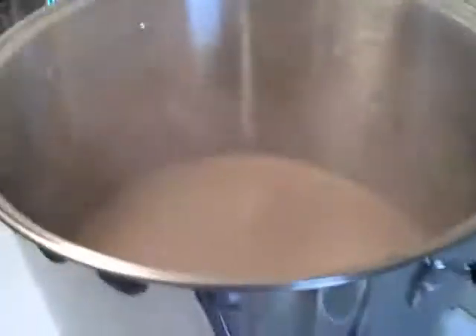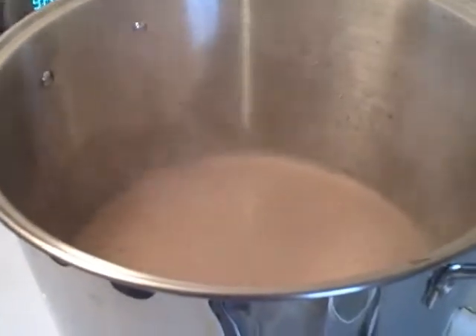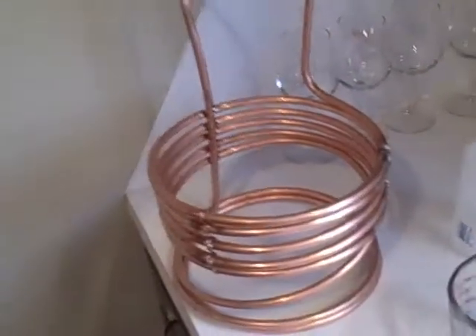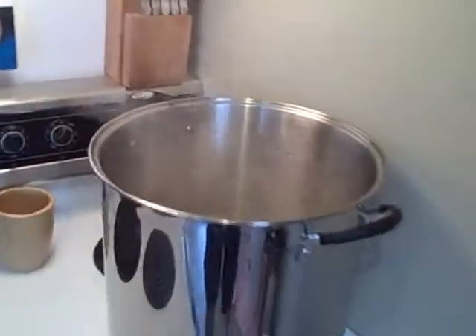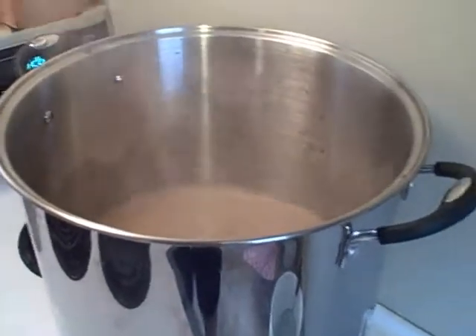About 45 minutes, we'll take this thing off, set it in the sink. And I will take my immersion chiller — my wort chiller — and put it down in the pot with 15 minutes left to boil, and that'll sanitize the wort chiller. I'll show you all that when we get there.